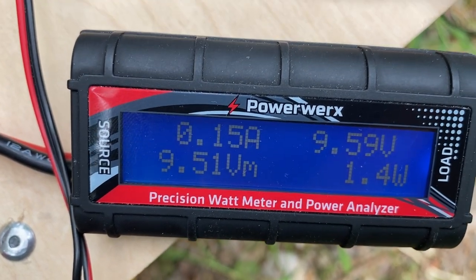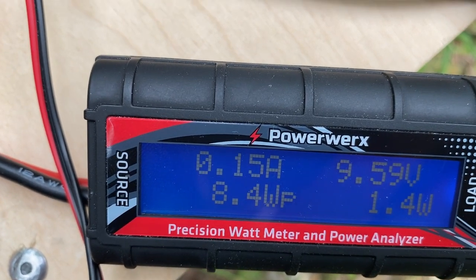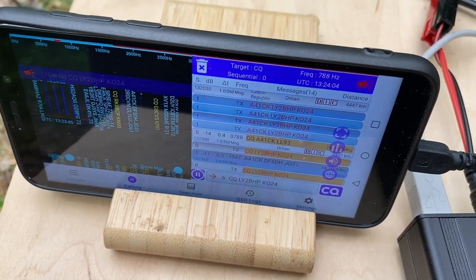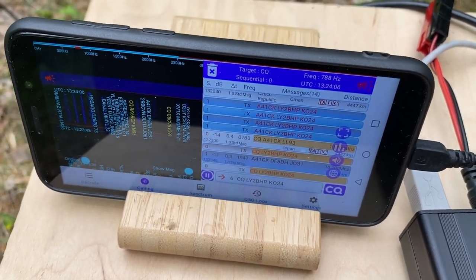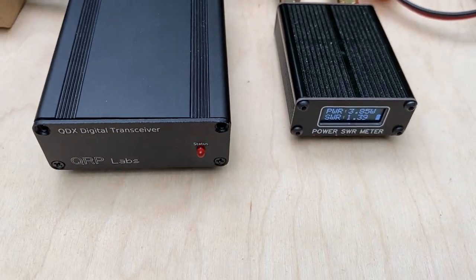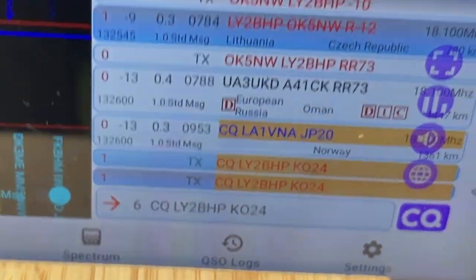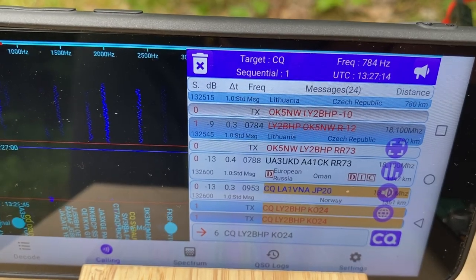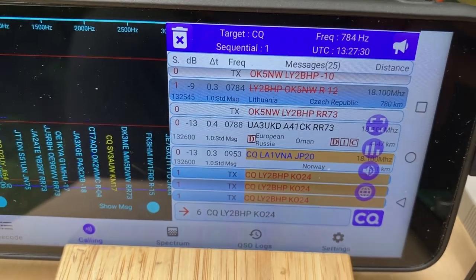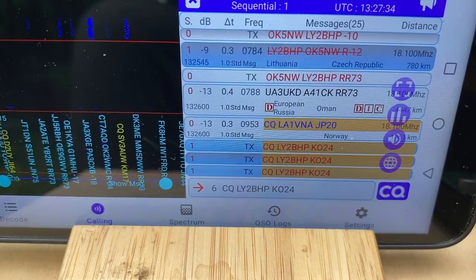On receive, it's 140 to 150 milliamps — everything according to the specs. 17 meters is the band of my choice; I like it very much. The major task for this QDX High Band Transceiver will surely be working on the 17 meter band. While I was talking, I made a contact with Oscar Kilo 5 Nancy Whiskey — perfect. The transceiver goes into calling CQ automatically.